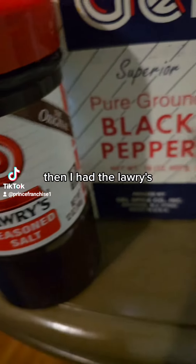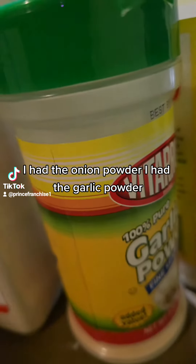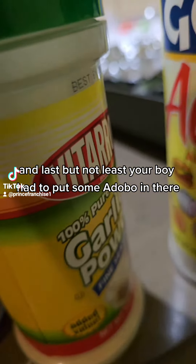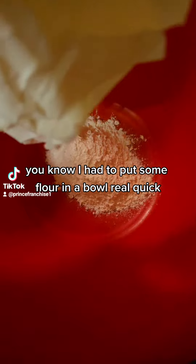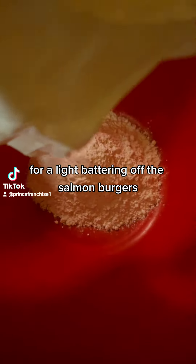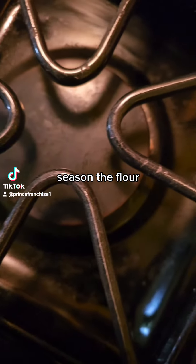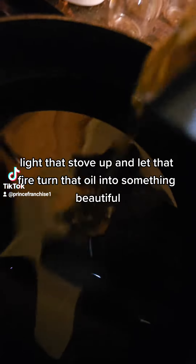Then I had the lawry's, I had the black pepper, I had the onion powder, I had the garlic powder. And last but not least, your boy had to put some adobo in there. Then I had to put some flour in a bowl real quick for a light battering of the salmon burgers, season the flour, light that stove up and let that fire turn that oil into something beautiful.